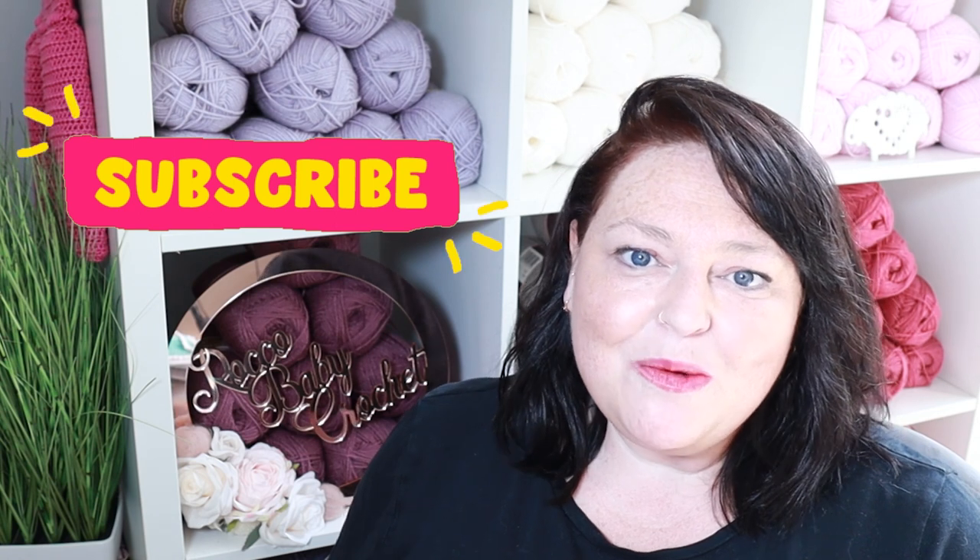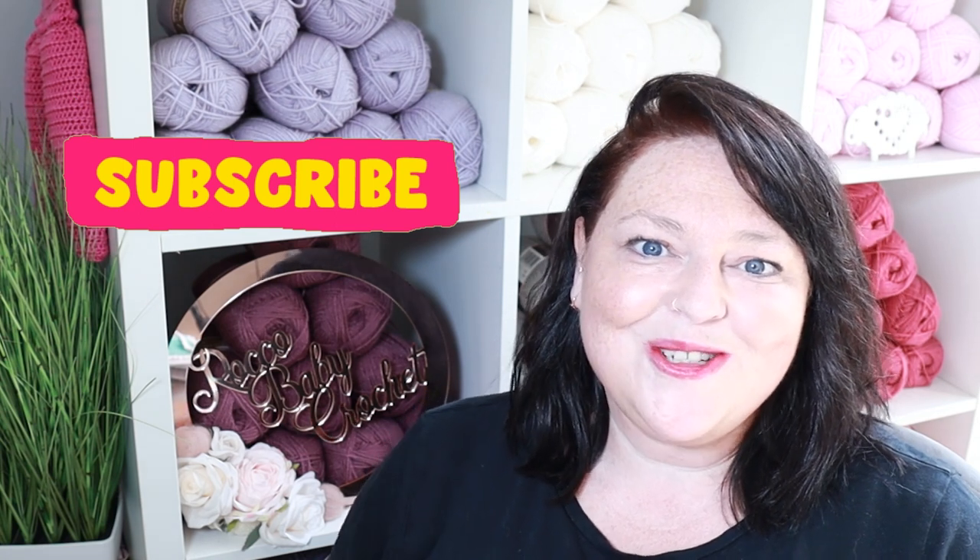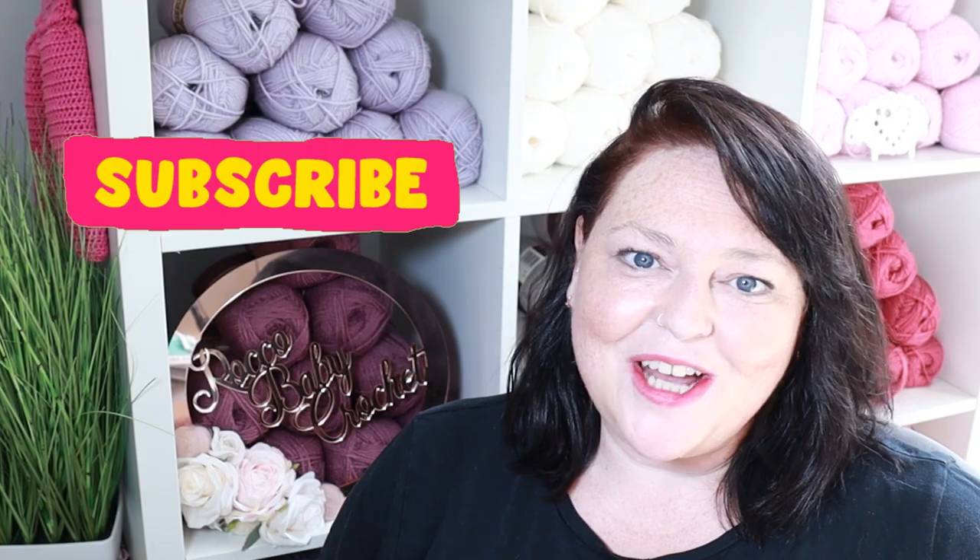Hi everybody and welcome to Rocco Baby Crochet. I hope you're all well and having a great week. A lovely warm welcome back to all my regular viewers and subscribers — it's so lovely to have you here, and thank you for supporting the channel. A massive warm welcome to anybody who's just found the channel for the first time. I hope you enjoy this tutorial. Stick around and consider subscribing so you won't miss out on my next patterns or tutorials, and it'll support the channel as well.